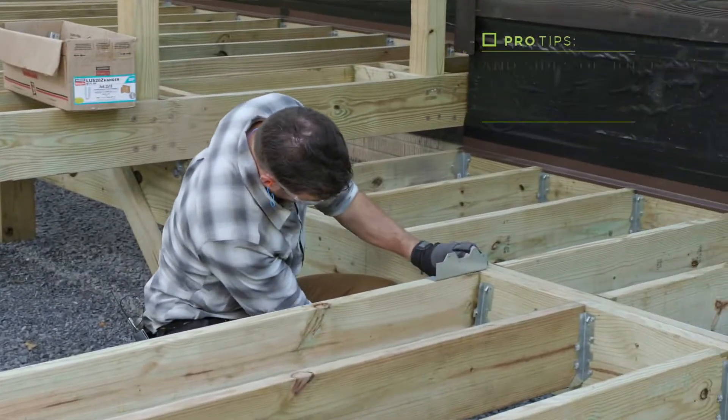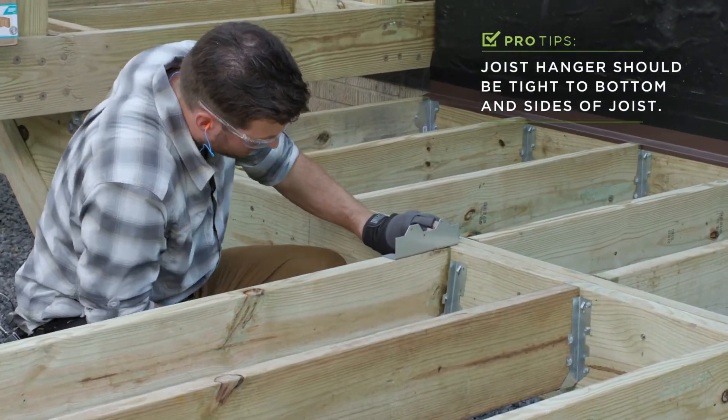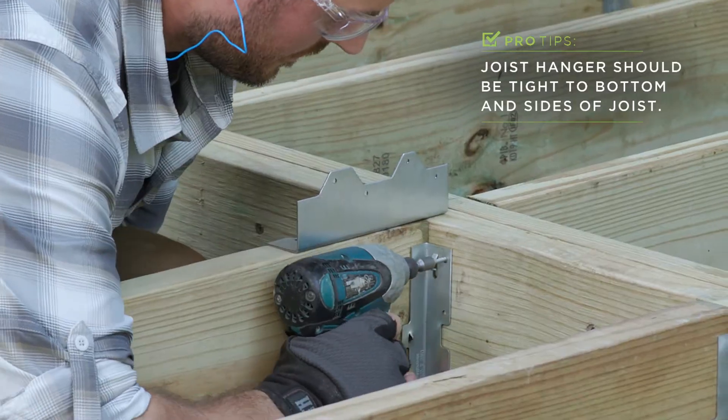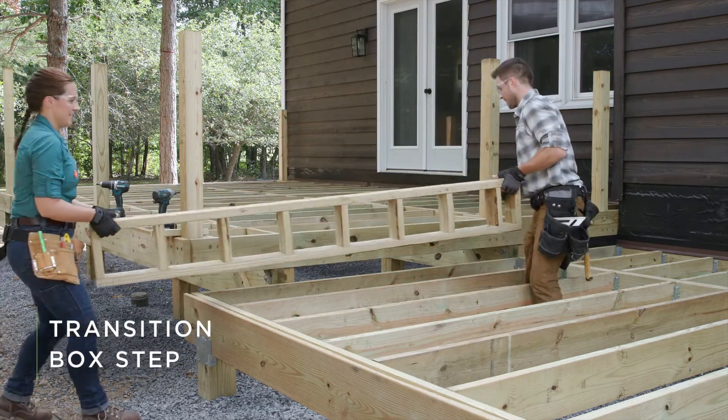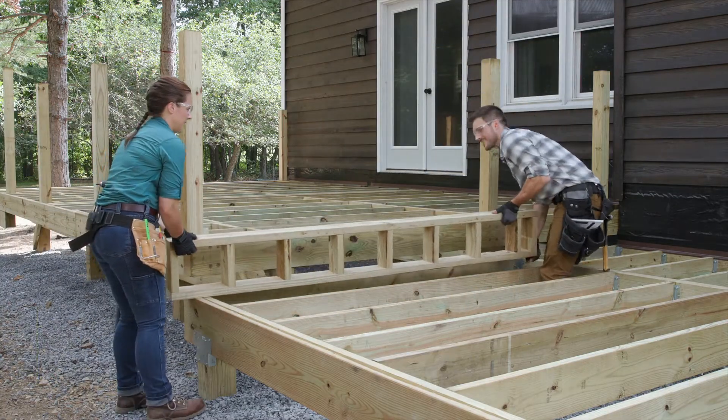Making sure the bottom of that joist hanger is tight with the bottom of the joist. All right, we've got all of our joists installed, and now we're going to address that transition from this upper deck to our middle deck.